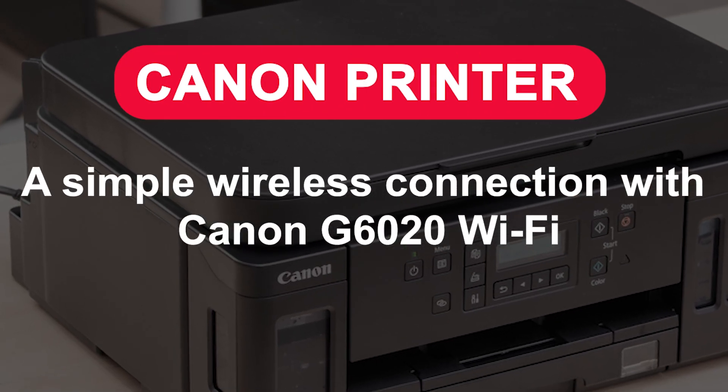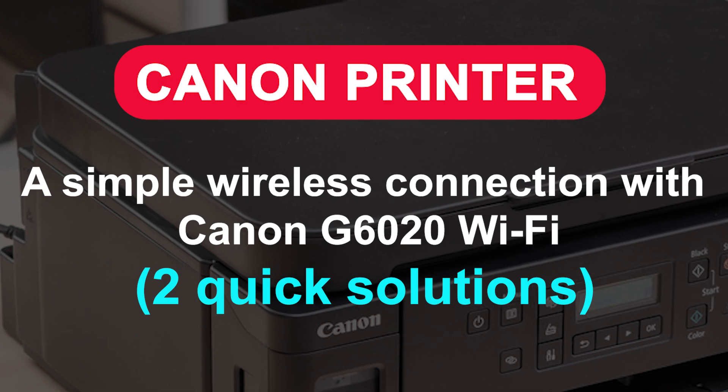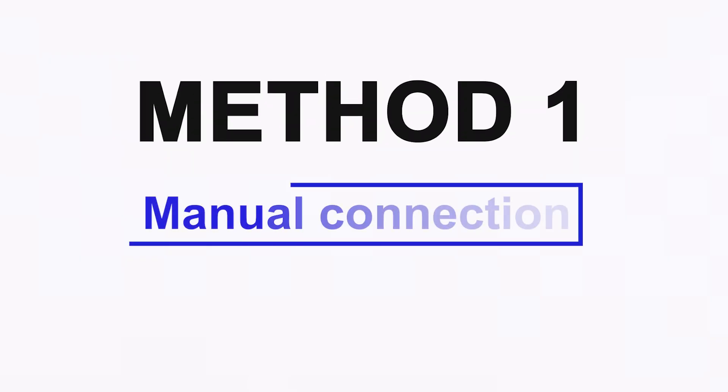A simple wireless connection with Canon G6020 Wi-Fi. Two quick solutions. Method 1: Manual connection.